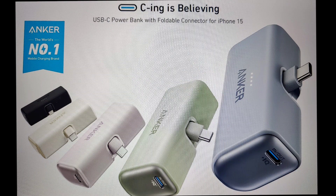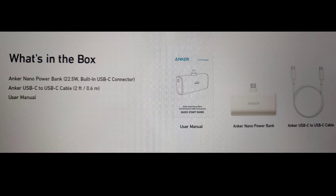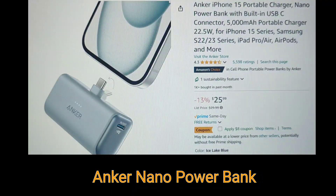Well, this uniquely designed phone charger might be the answer — or it might be an answer to a problem that doesn't really exist. Either way, let's review the Anker Nano Power Bank, and let me ask myself: is it for me? This is a review of the Anker Nano Power Bank today on The Daily Dad.